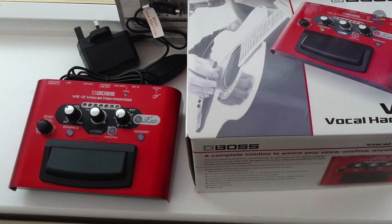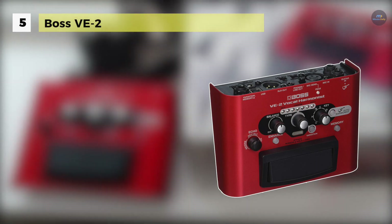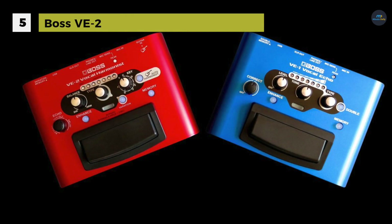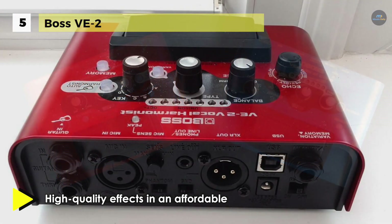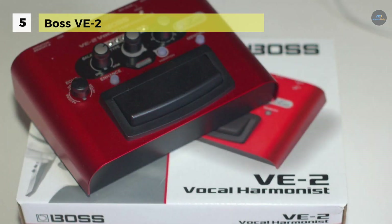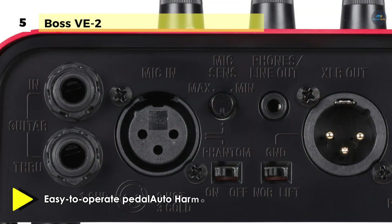The Boss VE-2 offers an auto harmony function that automatically detects chords played on a connected guitar and generates perfectly matching harmonies even during mid-song key changes. It supports hybrid mode, which creates harmonies based on both guitar chord input and the necessary manual setting. Also, it provides 24 harmony types to choose from, and you can easily dial up reverb and delay effects with a single knob.